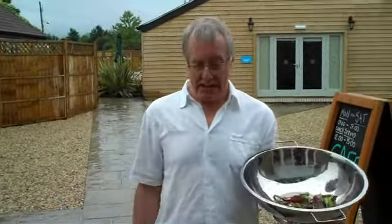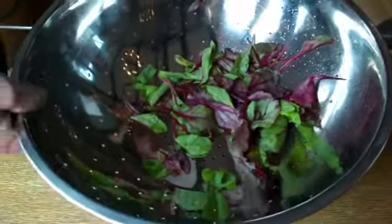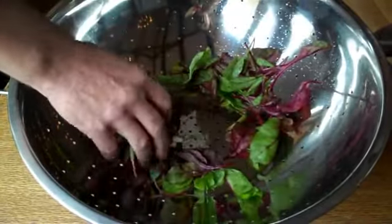A nice bit of gentle summer rain and gentle handling and food preparation is just what this colander is all about. The good thing about this is its wide flat base handles delicate food well. They don't get squashed and bruised.